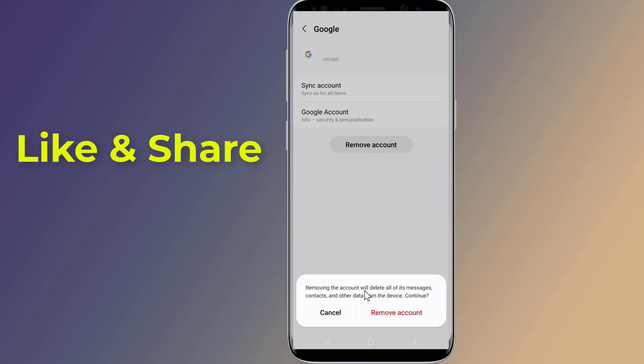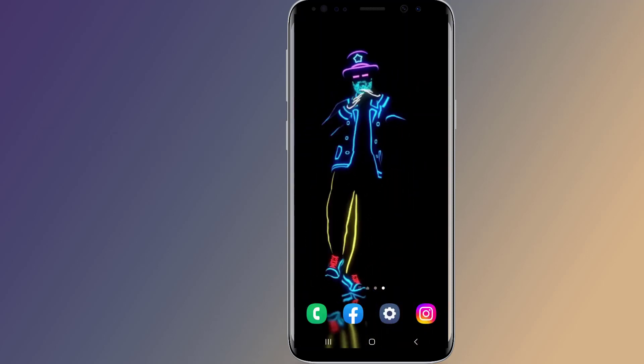That's how to remove a Google account from your Android phone. I hope this video helped you delete your Google account from your phone. Thanks for watching — don't forget to hit the like button, share it with your friends, and if you want more videos like this, tap the subscribe button and join us.